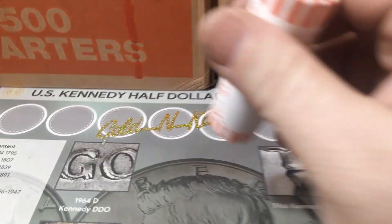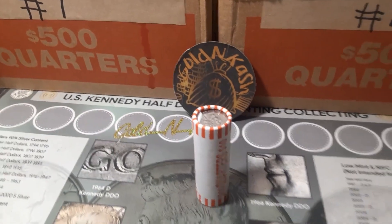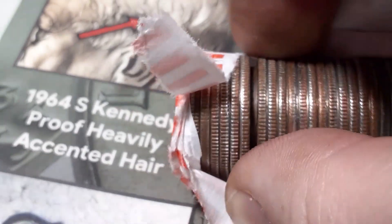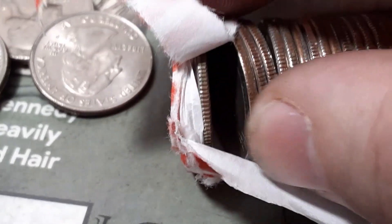We're gonna go ahead and start with roll number one, and you guys know the drill — I will bring you back if we find any W's, silver, errors, varieties, any of the sort. Roll seventeen, box number one — I think we're gonna have a penny or something right there. That's exactly what that is. We got a penny inside of the roll. Got a 2002 — it's out of a roll of quarters.